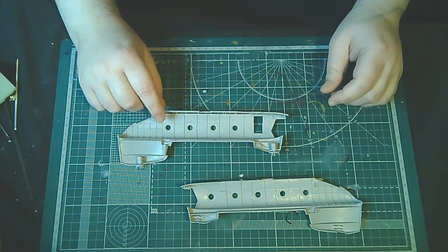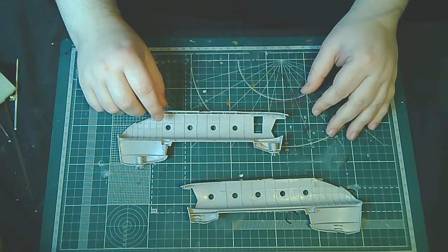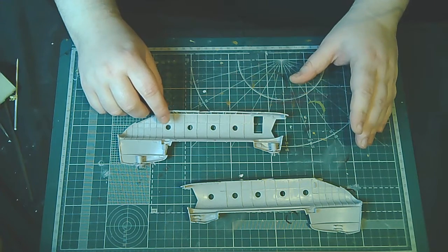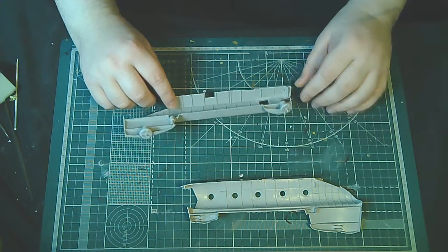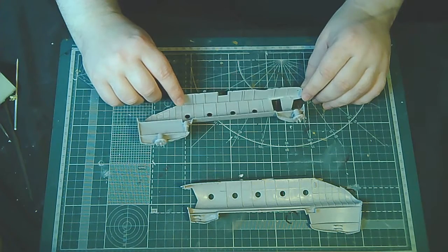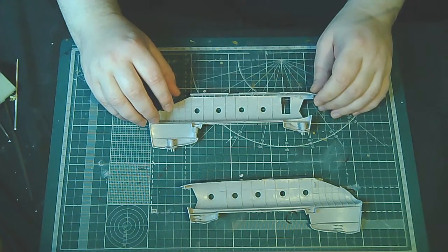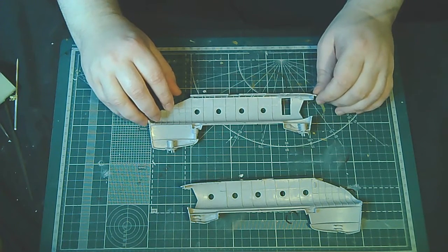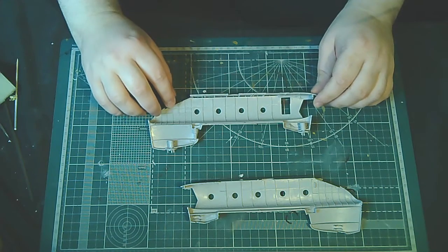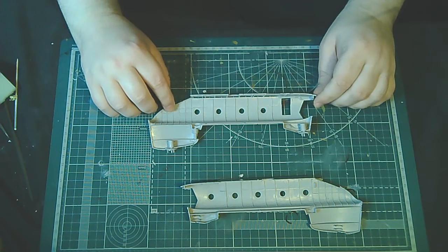Почему хочу обратить внимание на эту группу? Потому что, во-первых, сам состою там — можете наблюдать в обсуждениях под моим именем, фамилией какие-то отдельные нюансы, которые не войдут в видео по постройкам. Я там делаю подробные фотоотчеты. Также вы можете найти адекватную поддержку опытных моделистов, найти информацию в виде фотографий или каких-то исторических данных. В общем, всем советую вступить — очень приятный коллектив.